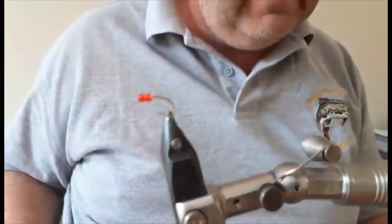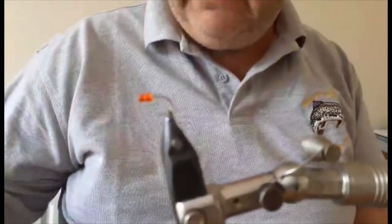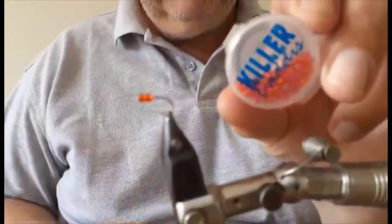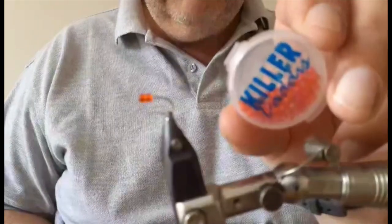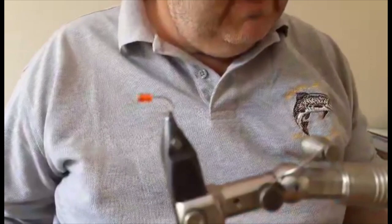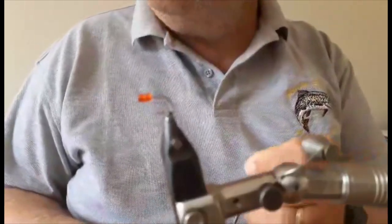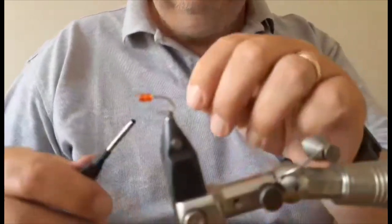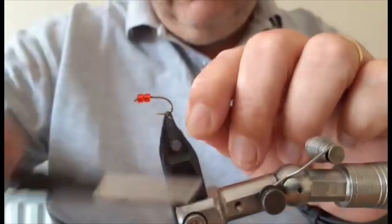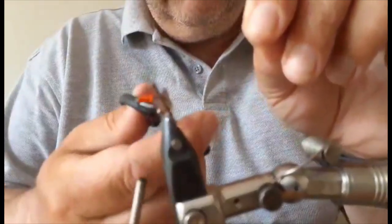We have a Camisan B175 size 12 wet and I have added two killer caddis beads, so two red glass beads. You can get glass beads from hobby stores to use on this fly. The thread is Semperfly Nano 18-0 in black, 30 denier - this is quite thin, I want to keep the body of this fly quite thin. So we're going to attach it straight behind the beads and start bringing it down towards the bend of the hook and snip off.